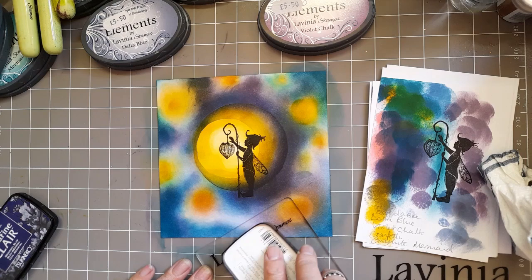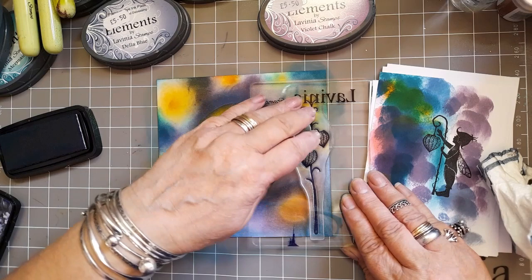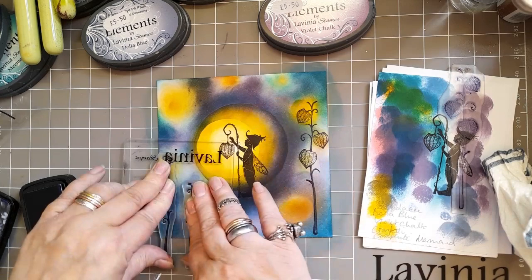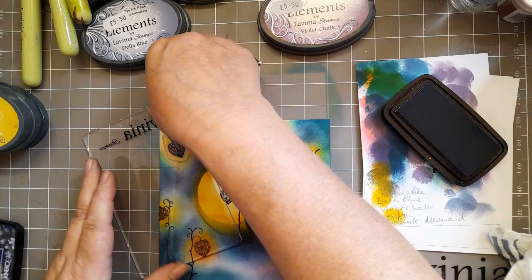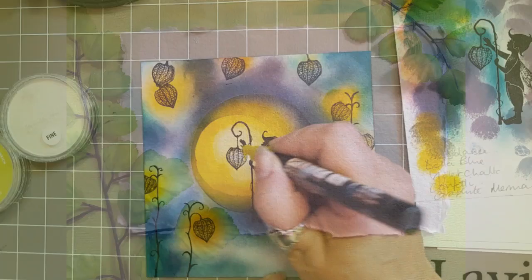I'm doing this now with the Fairy Lantern set — just going to put them over where I had put those coloured circles from earlier. And again with those. Now my mini lantern — you can use whatever size acrylic board you feel comfortable with; in this case I just went with the one I was using. I'm going to add some fairy lanterns across the top like fairy lights.